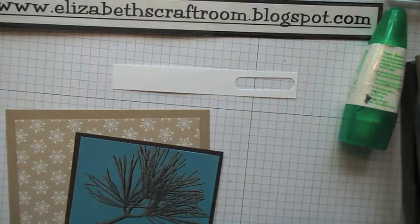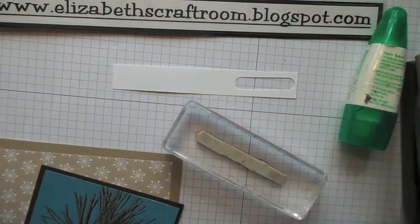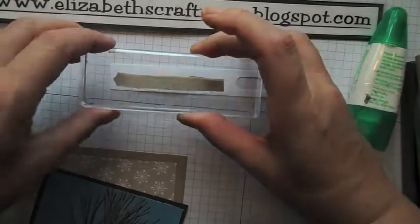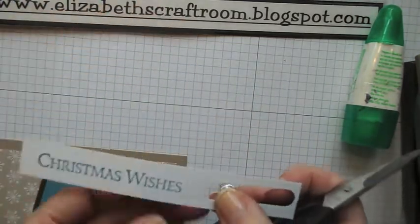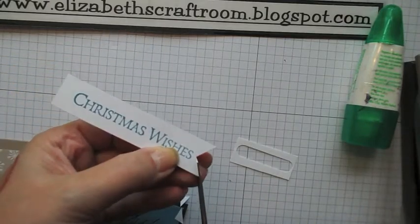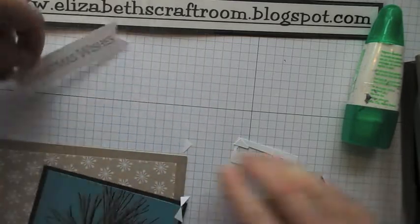I'm going to use the stamp that's actually out of the same stamp set — Ornamental Pine — and use the Christmas Wishes sentiment. I'm going to stamp that in Marina Mist to bring that colour into the design, then do some little flag ends on there. That one wasn't really very flaggy — that's better — and turn it round and cut those pieces there.